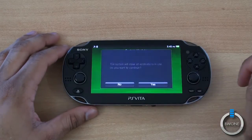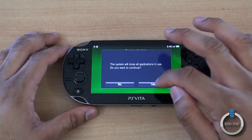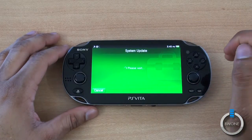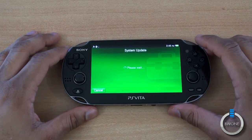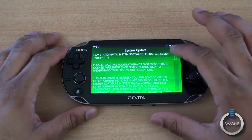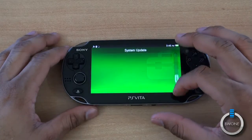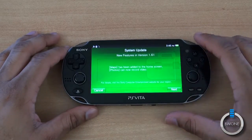A new version of the system software is available — Version 1.61. Hit Next. The system will close out applications currently in use. Confirm you want to continue, and it's going to make you read through the agreement. You can read through it or just scroll down to the bottom and hit Accept.